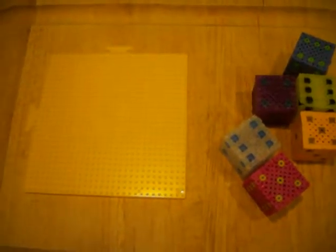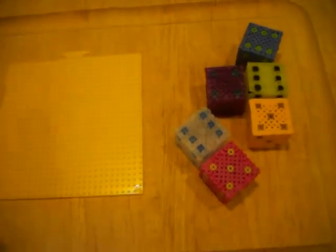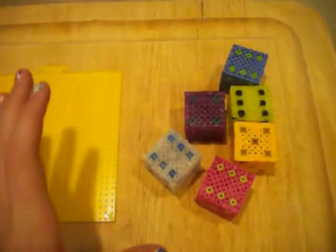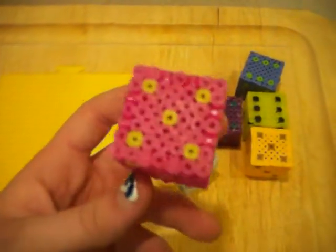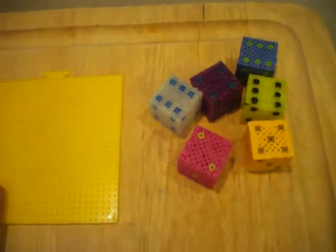Hey guys, ThirteenTieDye here, and I'm going to show you how to make the 3D Perler Bead Dice. You guys might not have recognized this one. I made this today, hoping it was going to be used for the video. But I had forgotten a piece, but it's all fixed now. Don't worry. I'm going to make red with turquoise dots for the numbers.